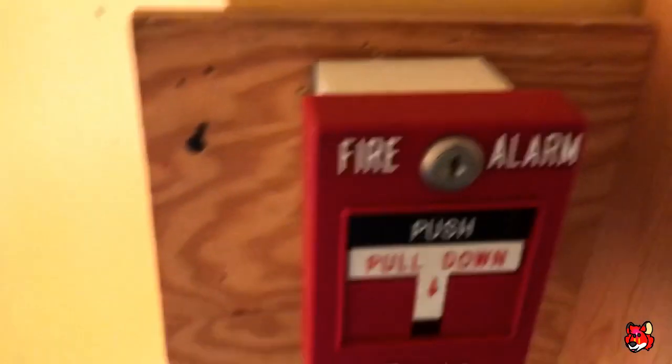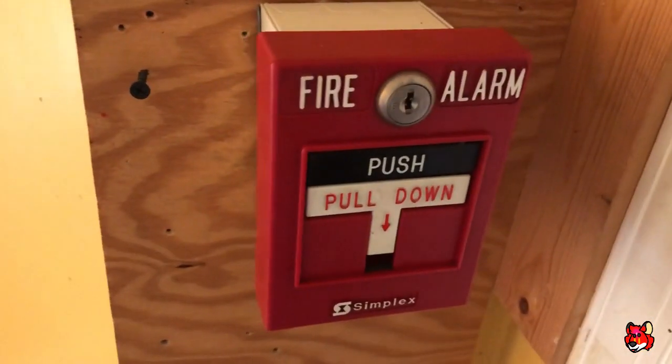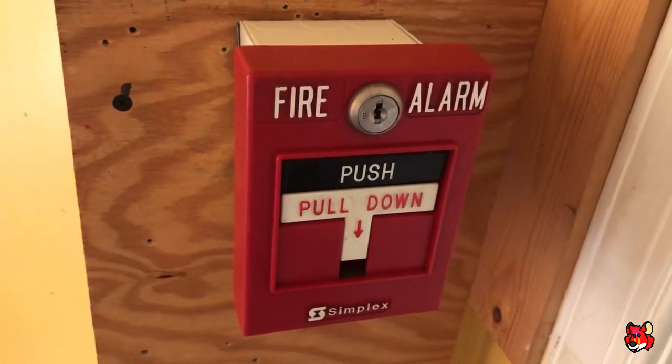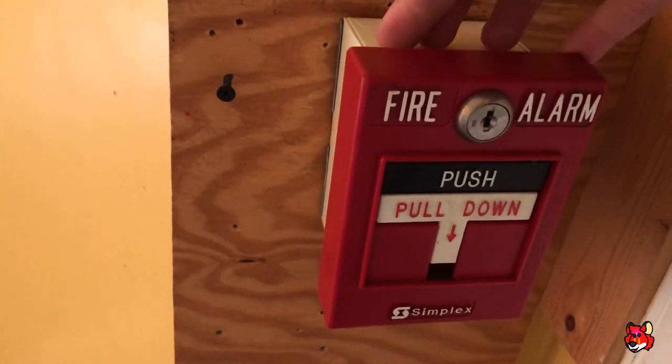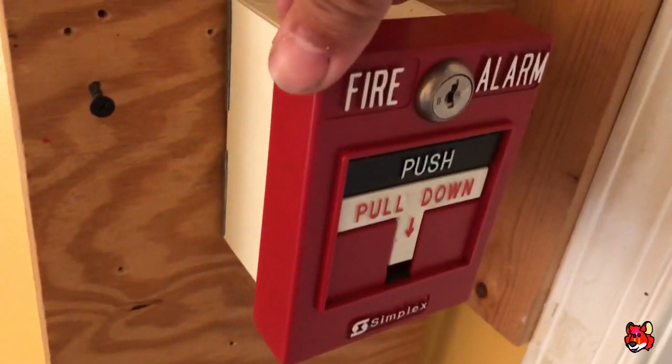For the next device, I got the new device. This is a Simplex 2099-9756, and I've got quite a few of these.